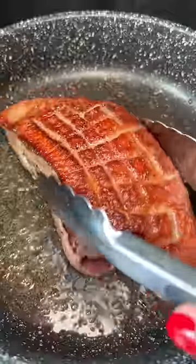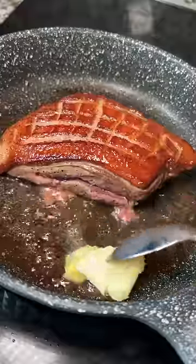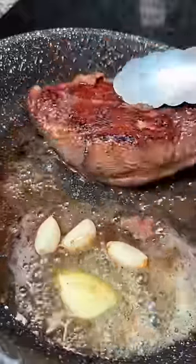I poured some out and then flipped the breast. Pretty good crust if I do say so myself. I kept the heat on medium since it's a thick piece of meat and I wanted to make sure to cook it through. Just added a little butter to baste it and a few smashed garlic cloves.